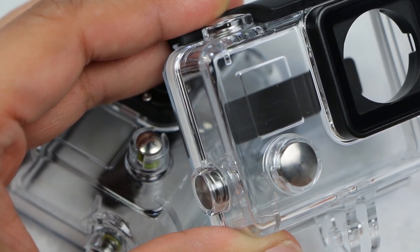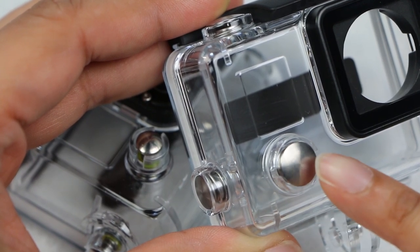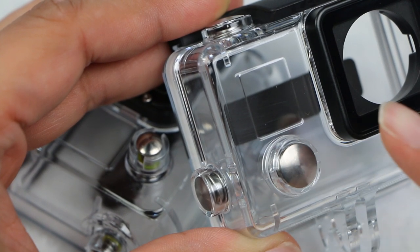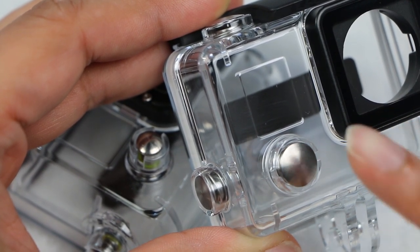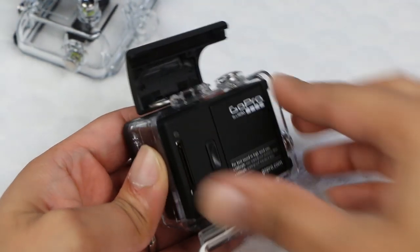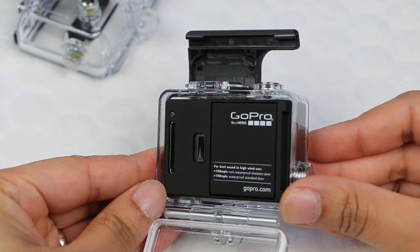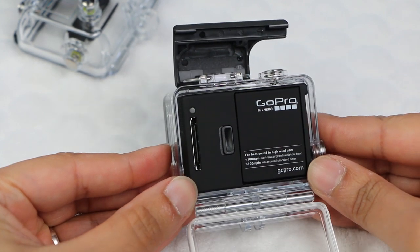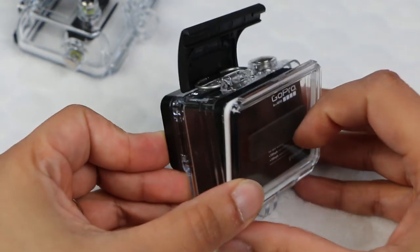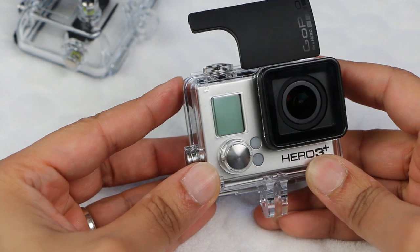First and most significantly, the buttons are fatter and much easier to press. Seriously, it's a great improvement — it's often the small things that please. It's much better for scrolling through the menus too. I also found the camera fits much tighter into the housing than ever before. Some people complained that the Hero 3 Black would rattle around at speed, which would make for bad audio. The Hero 3 Plus has virtually no wiggle room. Another problem solved.